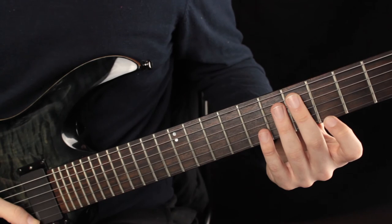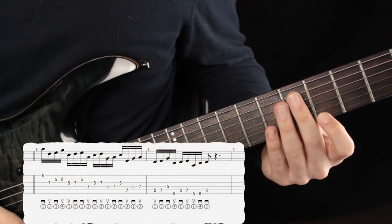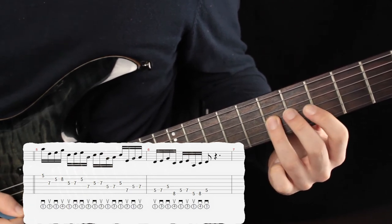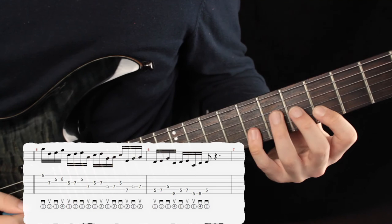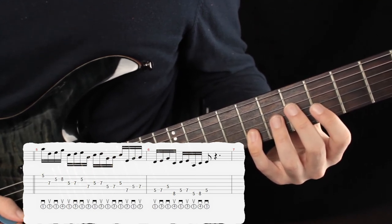Para tocar la segunda parte del ejercicio empezaremos en el traste número 5 de la primera cuerda y saltaremos a la tercera cuerda traste número 7. Y aquí cambiamos a traste número 5 y 8 de la segunda cuerda. Y por último traste número 5 y 7 de la tercera cuerda.